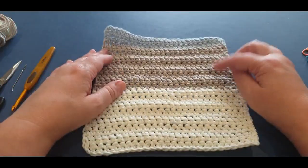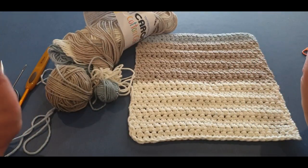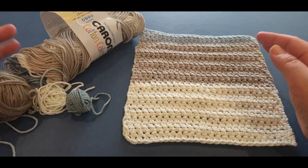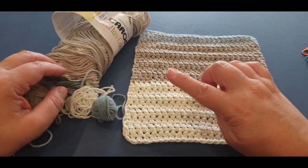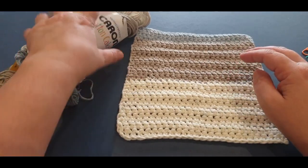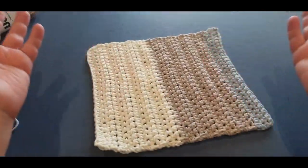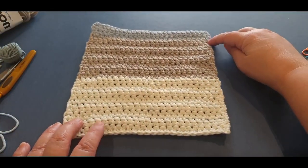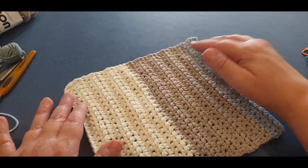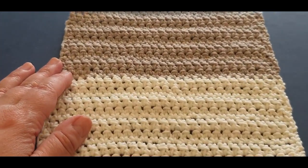Now, why did I have more ends to weave in than most people? Because I don't like sharp color changes in the middle of a row. I will actually cut the yarn at the end of a row and add the color I like. I know this yarn is made for you to just go and go, and that's okay when making little bags or shopping bags, but when you're making something pretty and dominant, you want that dominance to be even and correct.